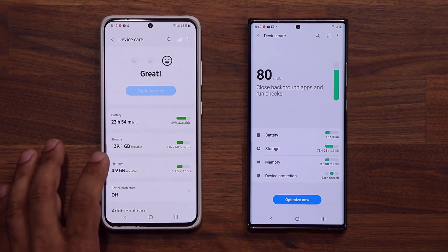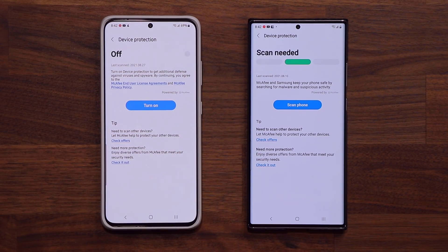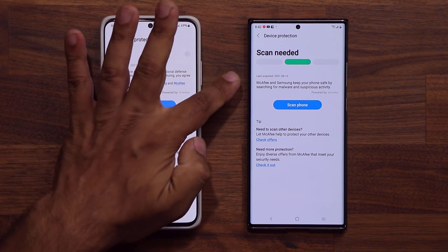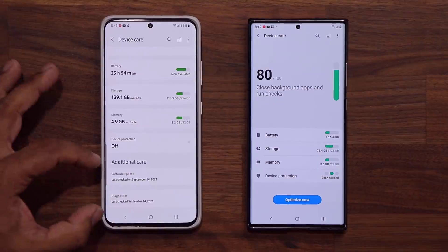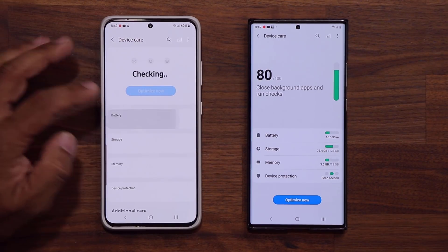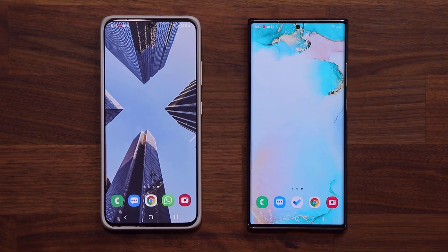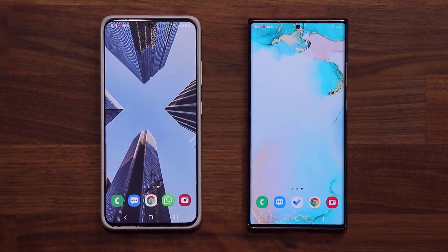Finally, let's look at Device Protection. Again, overall the same — we have a slightly different look, but everything else is the same. Most of the big changes are the Additional Care options and the battery options, which are actually very useful. That's the brand new device care on One UI 4.0. If you have any questions, comments, or concerns, drop them below. Stay tuned for a full top-to-bottom comparison between 4.0 and 3.1. Have a fantastic day!